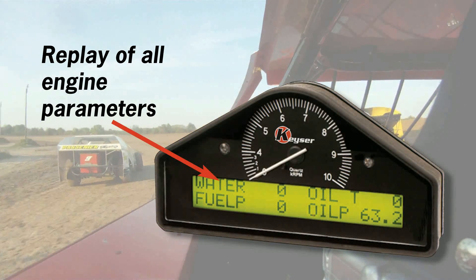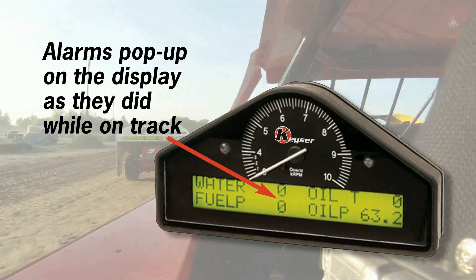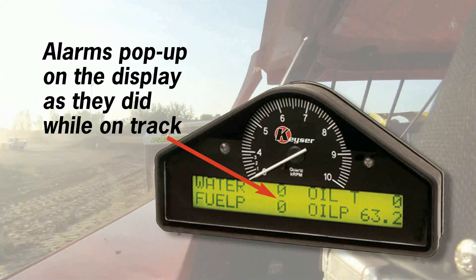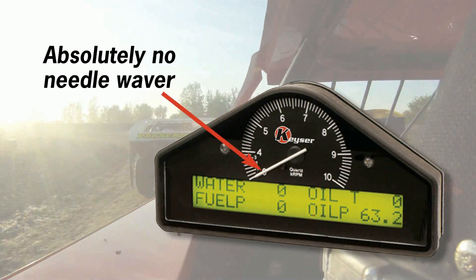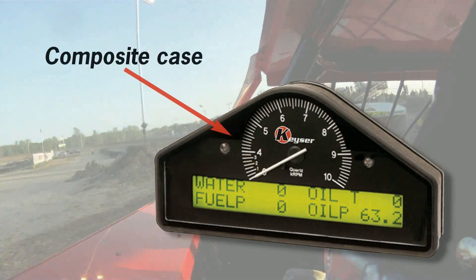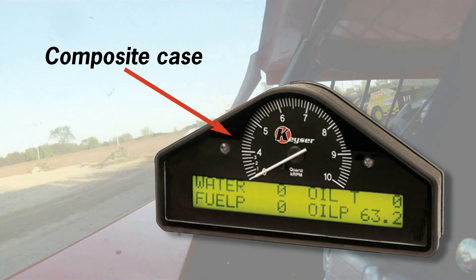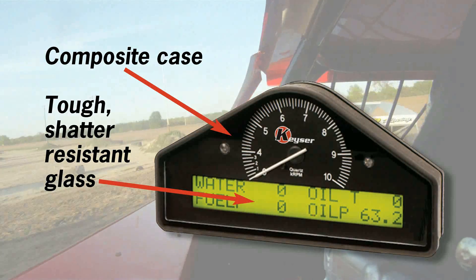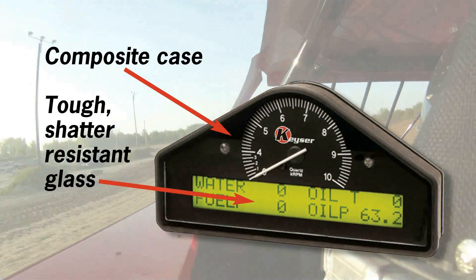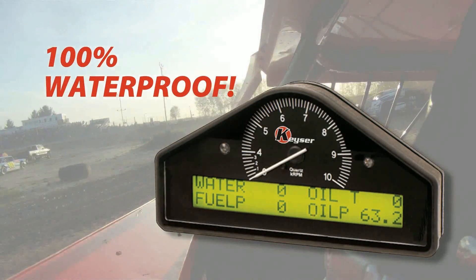All are invaluable assets for troubleshooting. The intelligent alarm system constantly monitors engine condition and instantly informs the driver of any problems. Absolutely no needle waver. Backlit for clear viewing under all lighting conditions. The composite case and shatter-resistant glass ensure that your Replay Dash Display will keep working even in the most difficult conditions. It's even 100% waterproof!